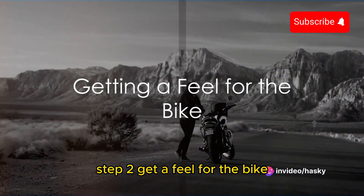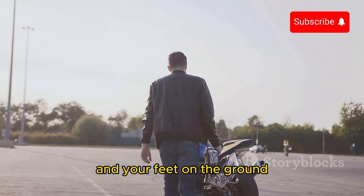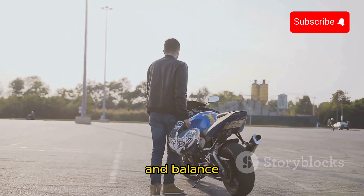Step 2: Get a feel for the bike. Sit on it, place your hands on the handlebars and your feet on the ground. This will help you get a sense of the bike's weight and balance.